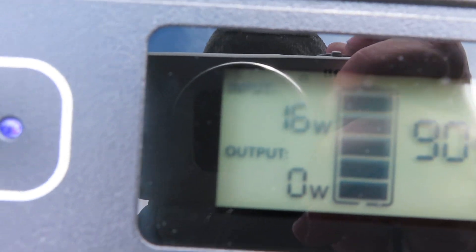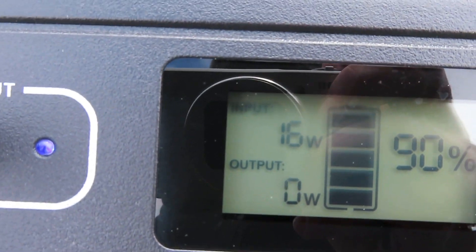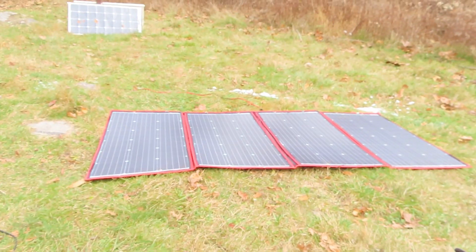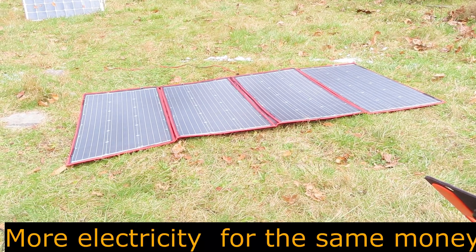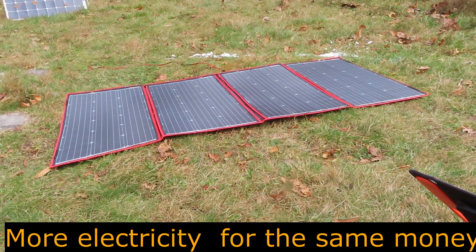This Jackery in these cloudy conditions is only putting out 16 watts, and I'm going to compare it to the Dokio 300-watt panel — which is not a fair comparison, but I'm going to do it anyway.